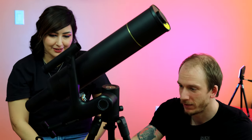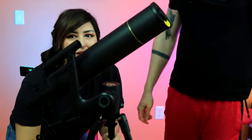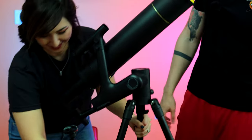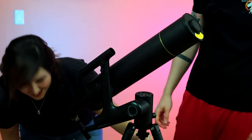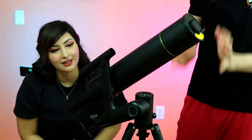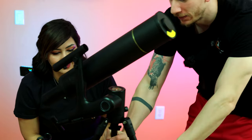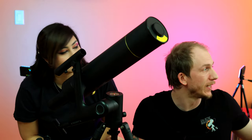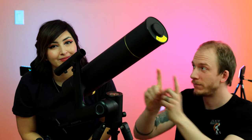It also has a finder scope which is really cool and it has a laser on it that you can turn on and off. This is very lightweight - super super light - so the whole thing is very simple to walk around with. We're going to do this review blind once again. We don't know anything about this scope, so we'll try it on a few targets once it gets dark. But first - the unboxing, which we filmed a few minutes ago.